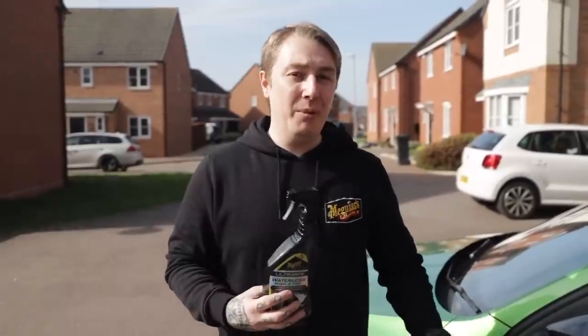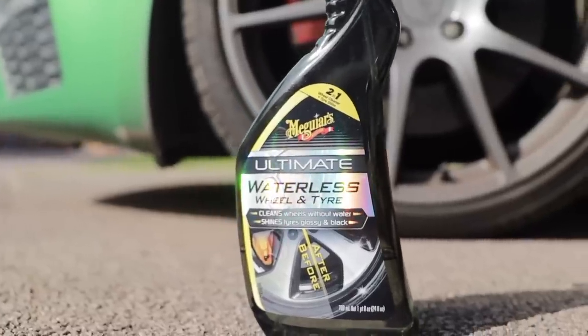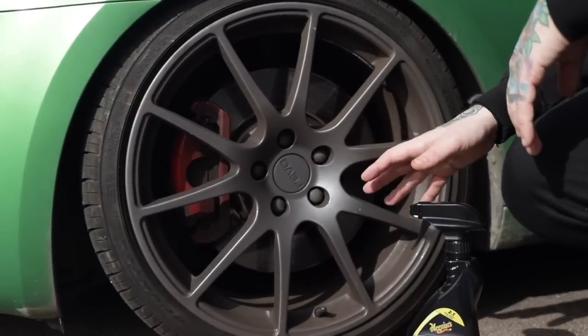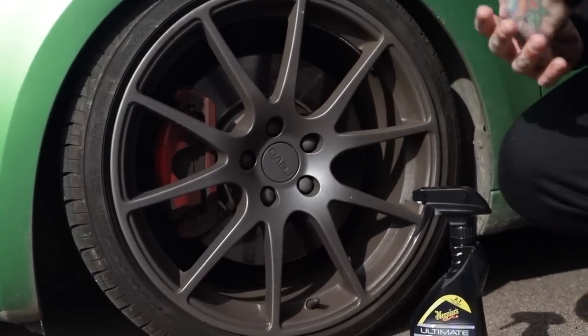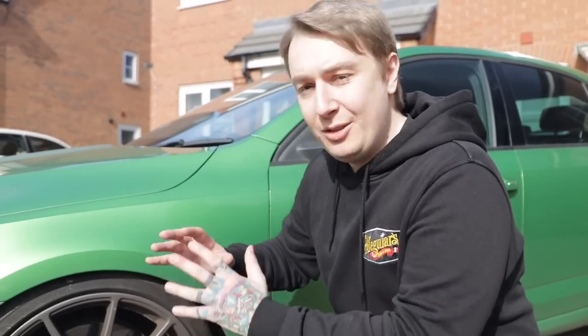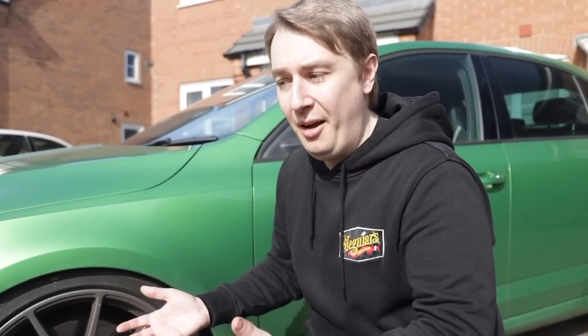When it comes to cleaning my wheels and tyres, I use the Ultimate waterless wheel and tyre. Before we do anything, let's assess how bad the situation is. My car is used once a week just to give it a run every Saturday, and over the year it has built up some dirt and grime. This is quite an extreme example of using the waterless wheel and tyre, but if I can do it here, maintaining your car in between washes or keeping on top of it is going to be nice and simple for you.